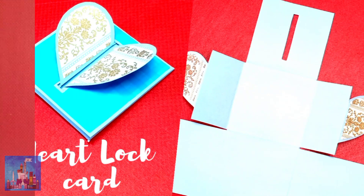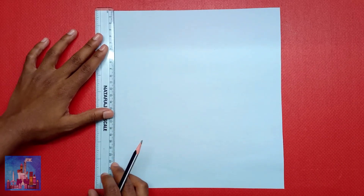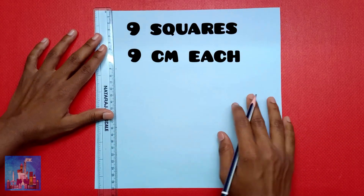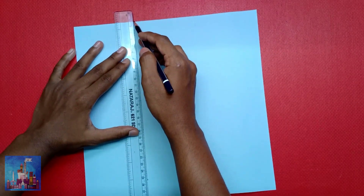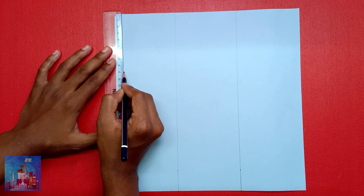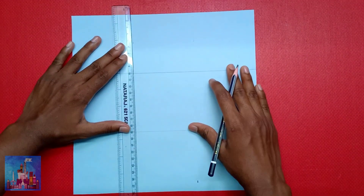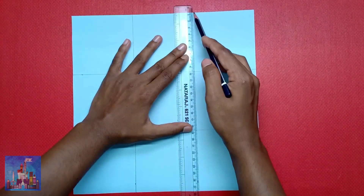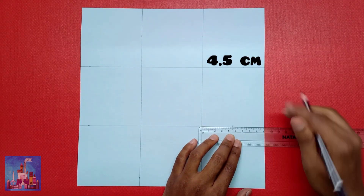To make a hardlock card, you will need a 27x27 centimeter piece of paper. Divide it into 9 squares of 9 centimeters each, then divide the sides in half at 4.5 centimeters.